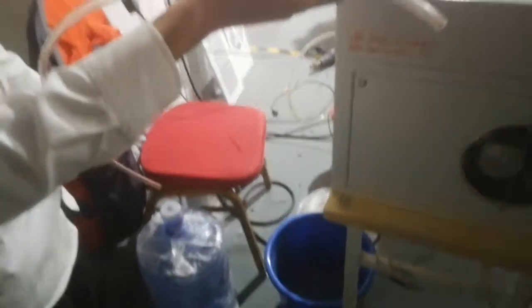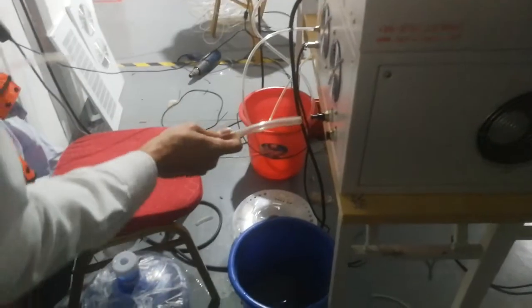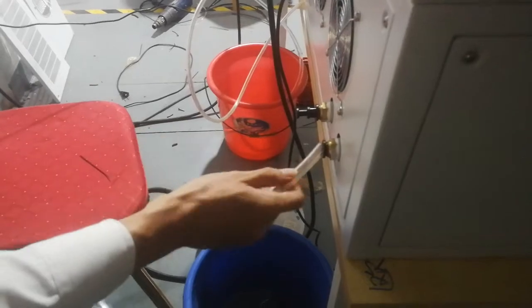In this video I show you how to fill the water in the machine. First, connect the tube with the machine.